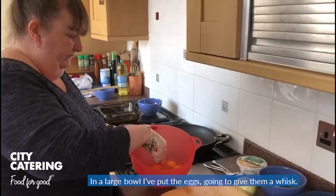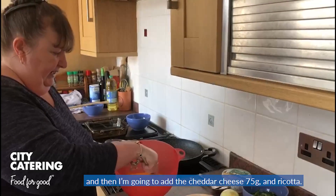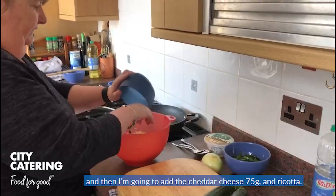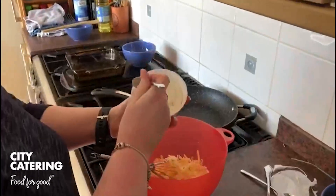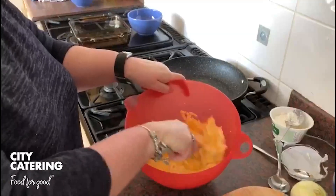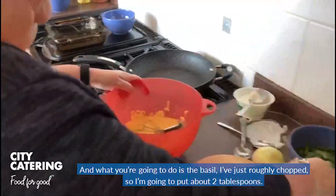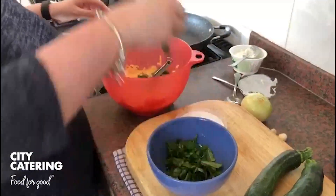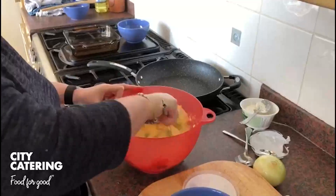In a large bowl, I'm going to put the eggs and give them a whisk. Eight eggs in there, and then I'm going to add the cheddar cheese — 25 grams — and the ricotta. Give it a good whisk. The basil I've just roughly chopped, so I'm going to put about two tablespoons. Give it a good whisk, and just set that aside.